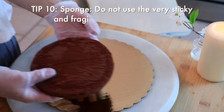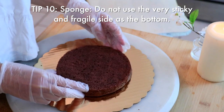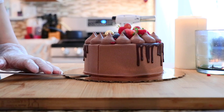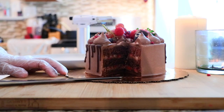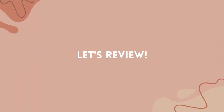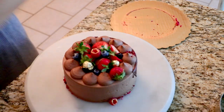My last crucial tip is not to use the sticky or most fragile side of the sponge as the bottom, since it can stick to the turning table or spatula and make this process a lot harder. I usually use the bottom side of the sponge — that way you can slice much easier too. So I'm transferring the cake from the turning table to a cake board this time. Let's review all the tips again.